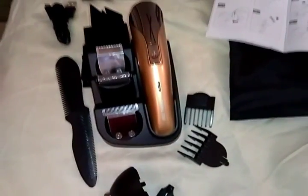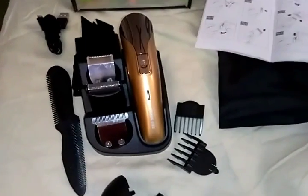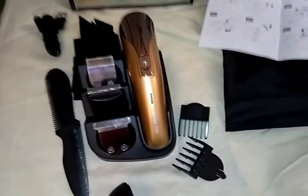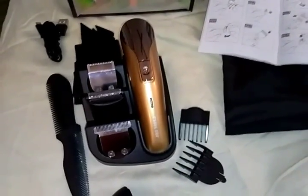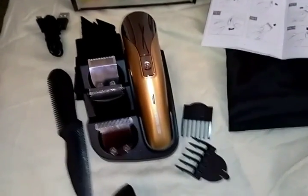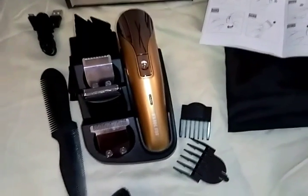Hi everyone, this is Missy with Pinky Loco. Today I'm coming to you with professional hair clippers I got for my husband, because the one he has is so old and so loud — when it turns on there's a big loud clink, so everyone just jumps when he uses it. I hope he's surprised by this.